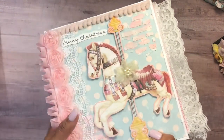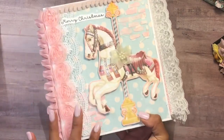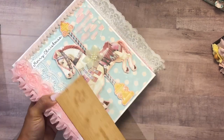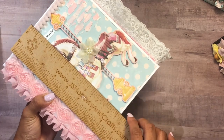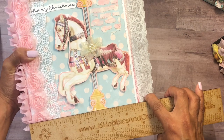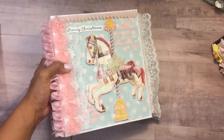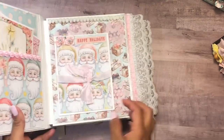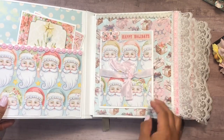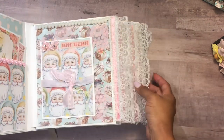The next one is my Christmas album — this is also a Bow Bunny Carousel Christmas. It has some mixed media and lots of laces. It measures seven and three quarters by six and three quarters, so they're all about the same size.